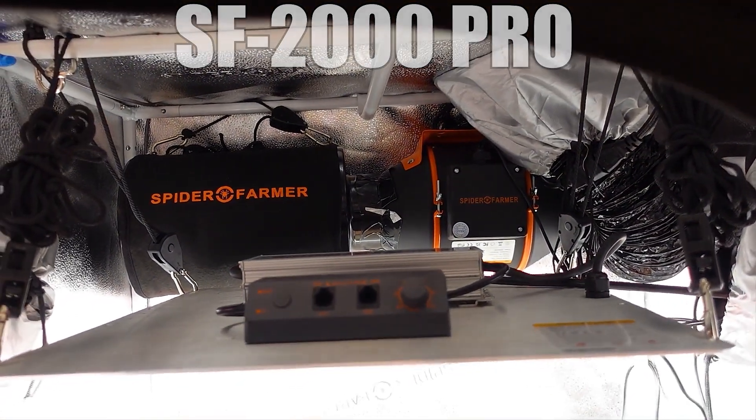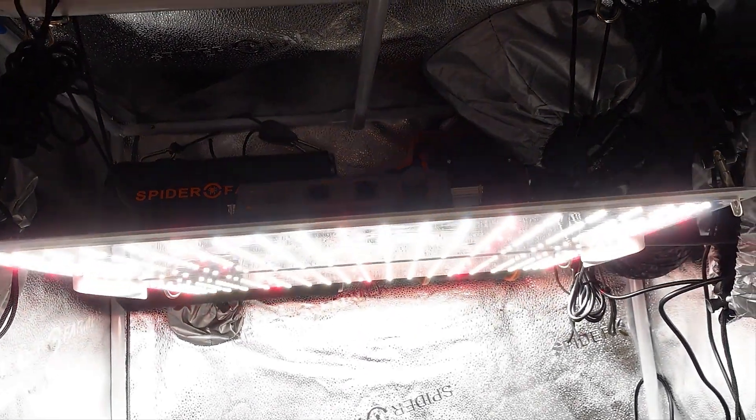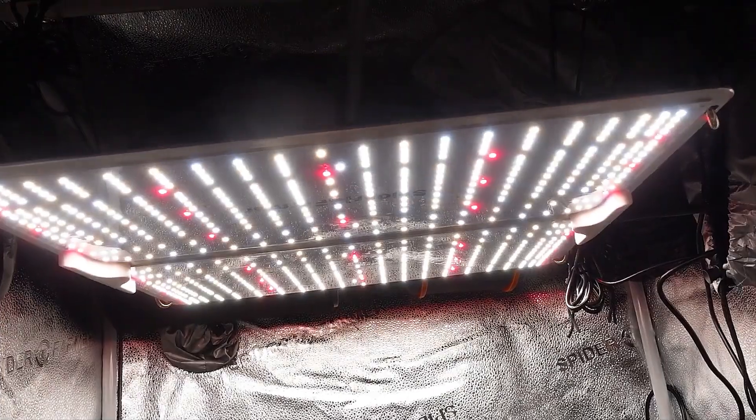We have three of the Spider Farmer lights that we are going to be taking a look at in this test: the SF1000 Evo, the SF2000 Pro, and the G3000.